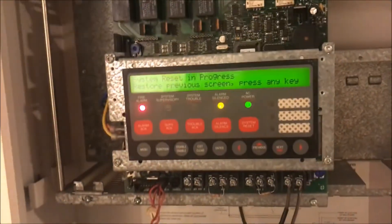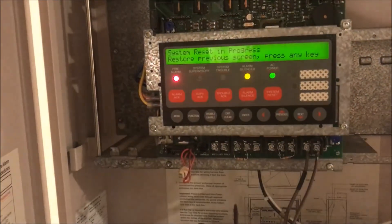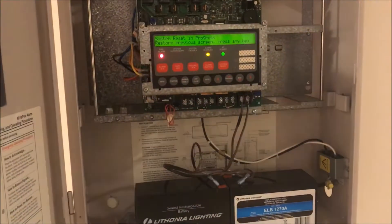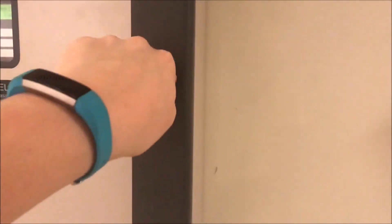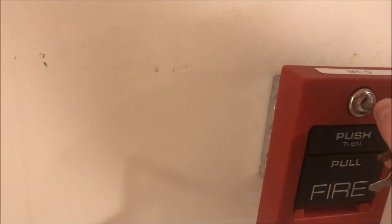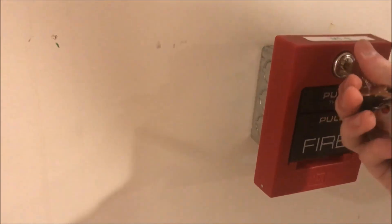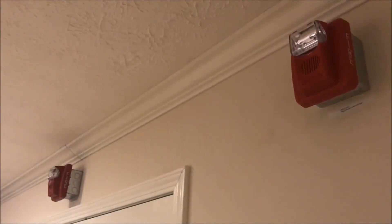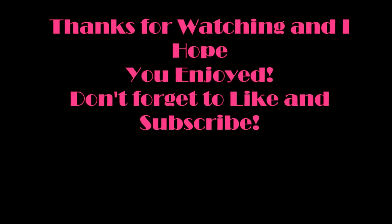Wow, this is a really long Simplex test. Thank you guys for sticking through with me - I did not mean for this test to get this long. All right, I think we're going to stop the panel test there. It's been a long day. Thank you guys for watching and as always, have a wonderful day.